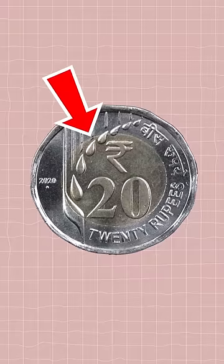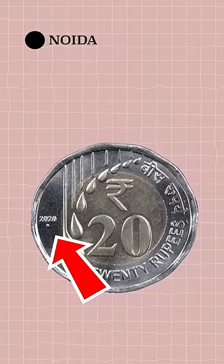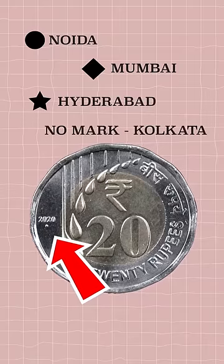The grains are dedicated to show agriculture is the backbone of India. Below the ear, if you see a circular dot, it means it is minted in Noida. Diamond means Mumbai, star means Hyderabad, and no mark means Alipur in Kolkata.